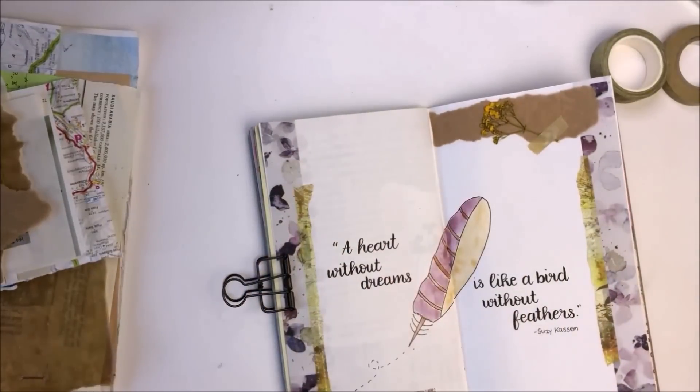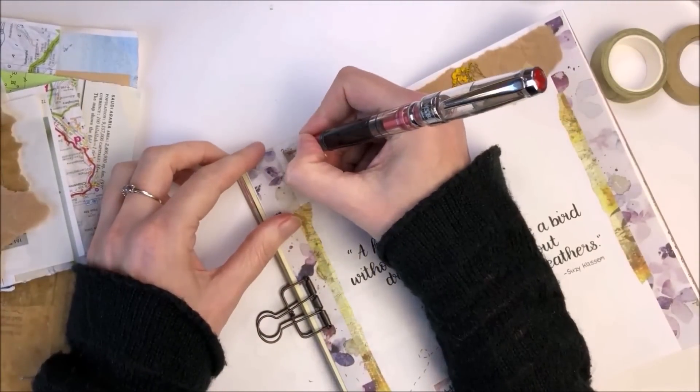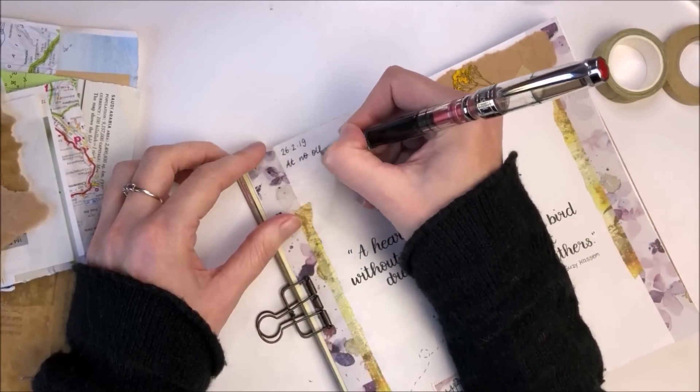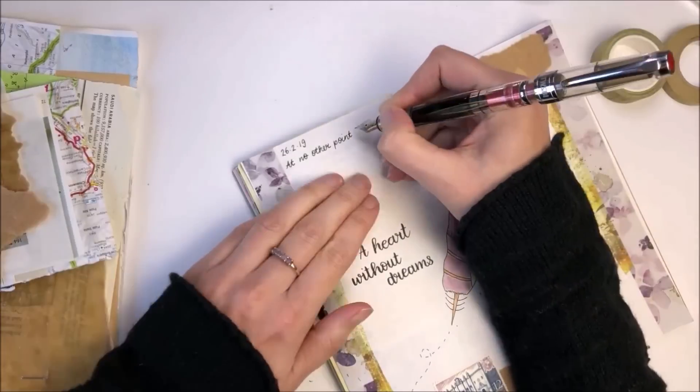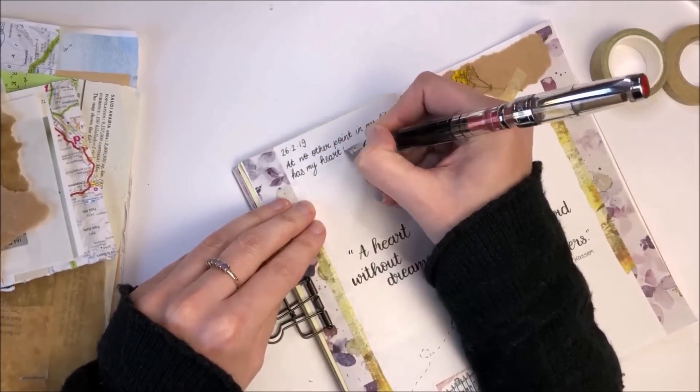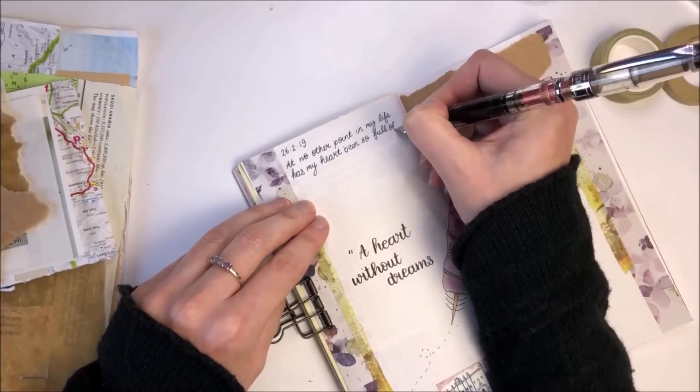Now that I've added all of the creative elements to my page I'm going to add the writing. I used a pencil board under the left hand page to make sure that I've got a flat surface to write on, and I'm using a Twisby fountain pen with a black ink.